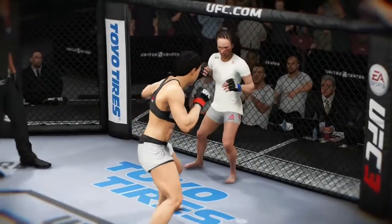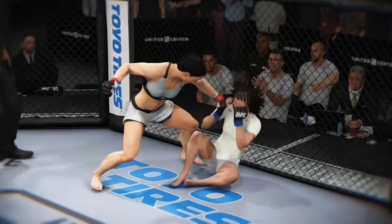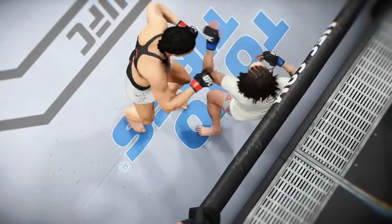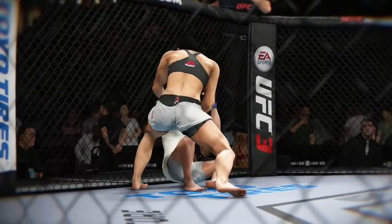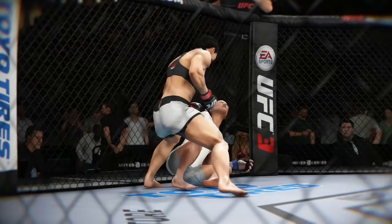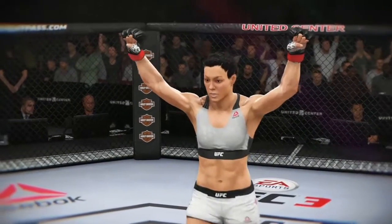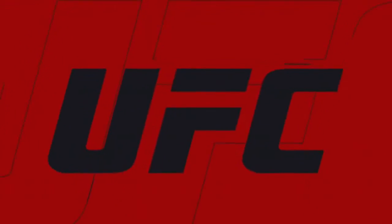Beautiful KO for the victory early in the first. How about the knockout there? Beautiful technique to land the fight-ending shot. And again, sometimes when you catch a fighter cold, maybe before she's had a chance to get herself into the fight, that strike can have a bigger effect — it certainly did here tonight. Let's take a look at it from a different angle. She had it going here tonight with the huge win by knockout — near-perfect execution, and that could be one of the better knockouts of the year.